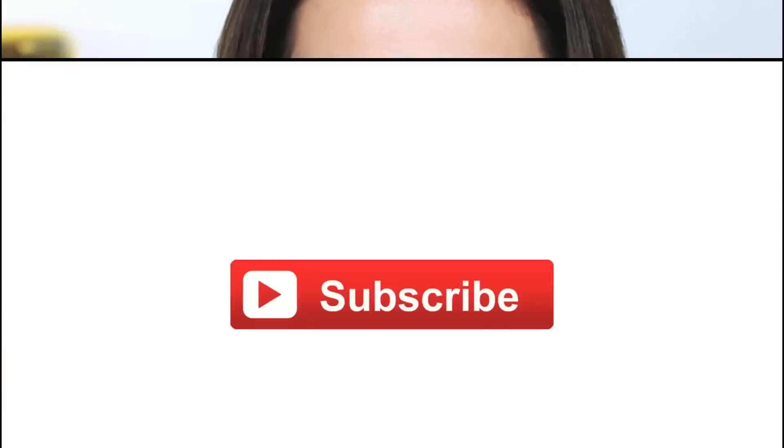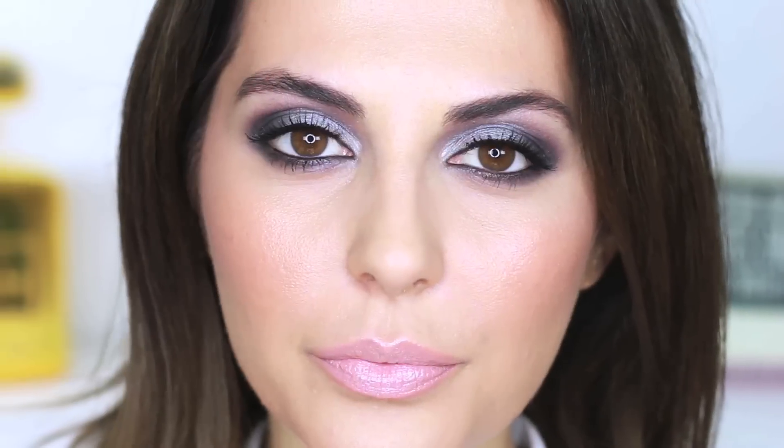And that's all for this look. I hope you guys enjoyed this tutorial. For more videos be sure to subscribe to the Destination Beauty channel and give this video a thumbs up if you enjoyed it. Alright, I'll see you guys next time. Bye!